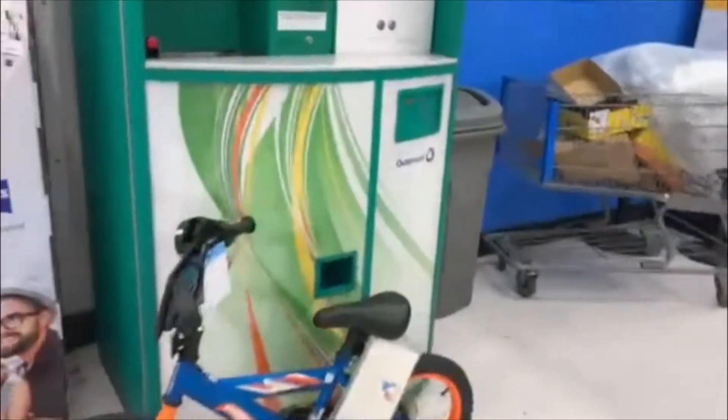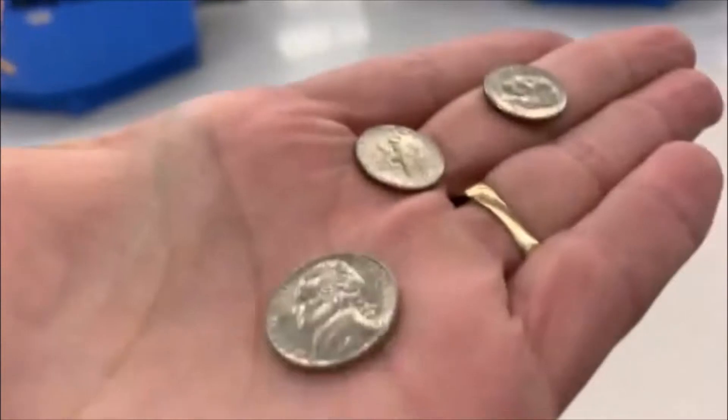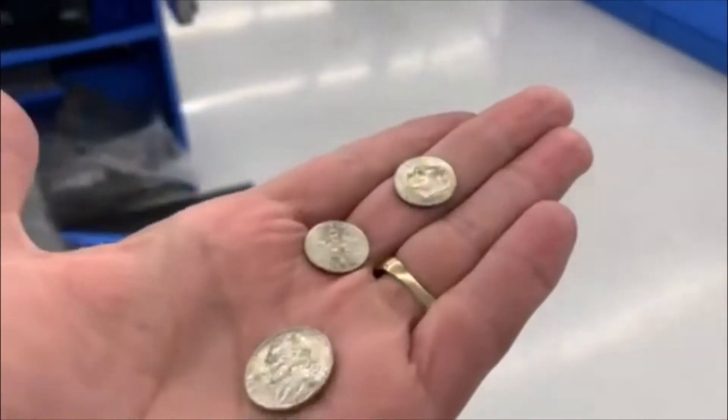All righty guys, let's check it out. We got something down in here — always check inside there guys. Look at that, we got 25 cents! We'll take it. All right guys, until the next one.